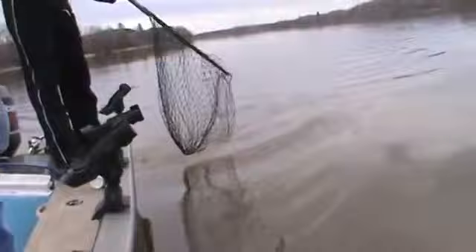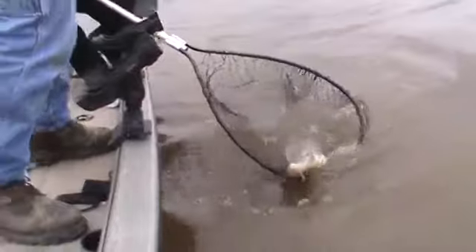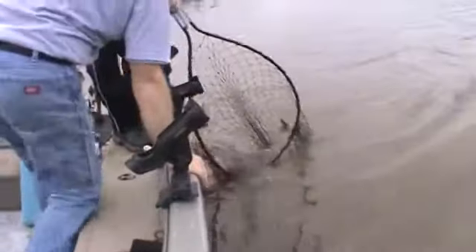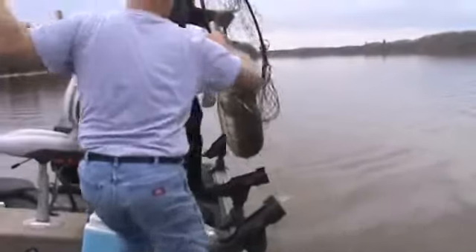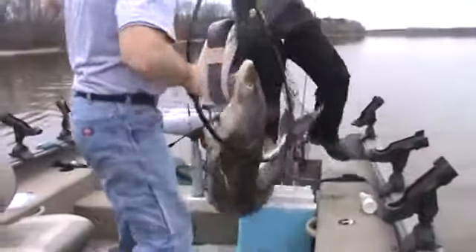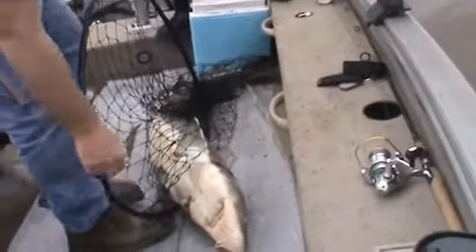This is our net procedure here. It's tough in this current. With these bigger fish it's super tough. Drop it back in there like that, and then they swim out like this. They get that head coming out. There we go — we got her. Just like that. That's a big one. Professional net man. Holy bananas. That's a good fish.